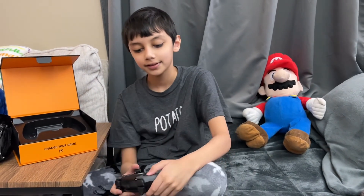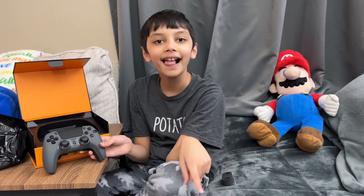Alright, so welcome to my unboxing video — give me a like, subscribe, and I'll see you guys in the next one. Goodbye!